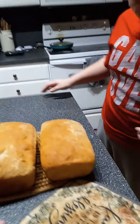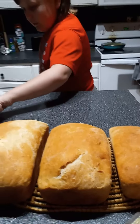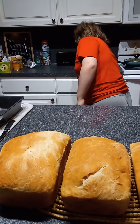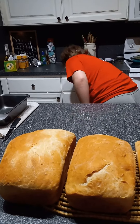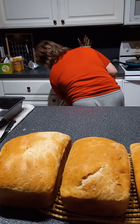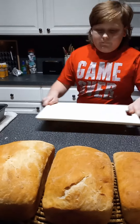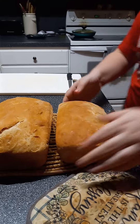Georgie, do you want to get the cutting board out? It's in the second drawer. That's it Georgie, that drawer. Underneath, yeah. Alright, take your little piece of bread, your little loaf here.